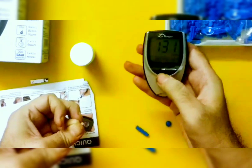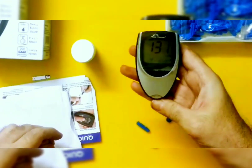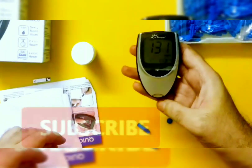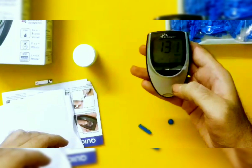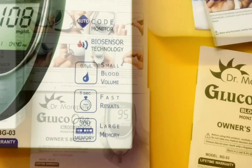Very easy to use — in seconds you will get the results and know what your sugar levels are. Friends, I hope you find the video useful and will be able to use it as easily as I do. Thank you very much for watching the video.